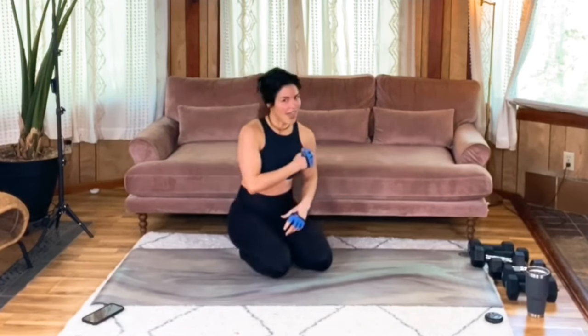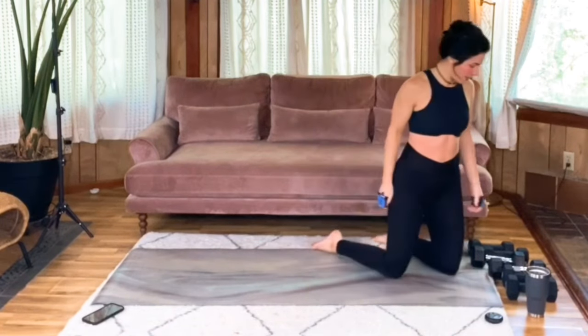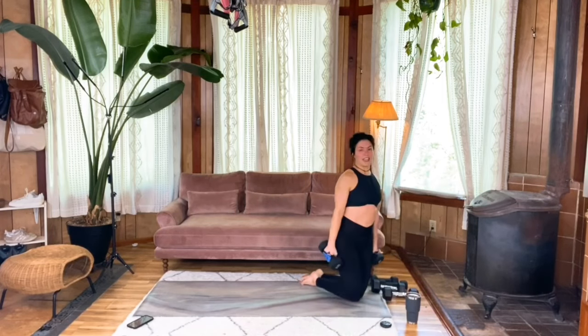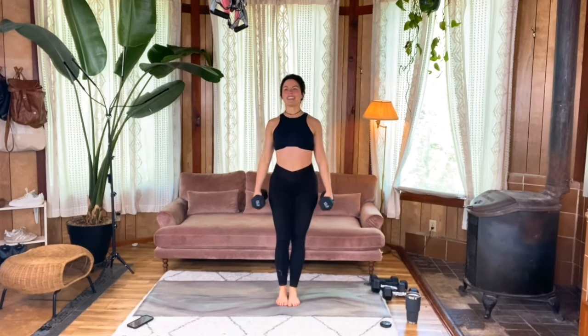Getting right back into the bicep curls — last set, best set on this one. 8 to 12 reps. The heavier you go, typically the less reps you'll be able to do. So standing, nice and stacked skeleton, core braced, chest up tall. Here we go.